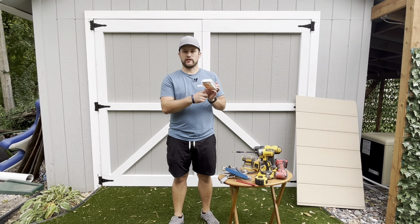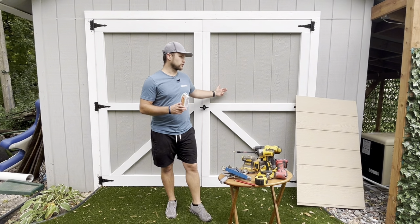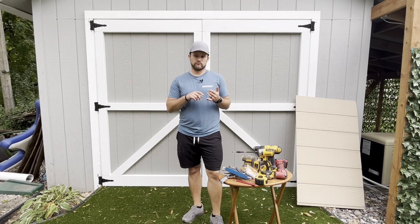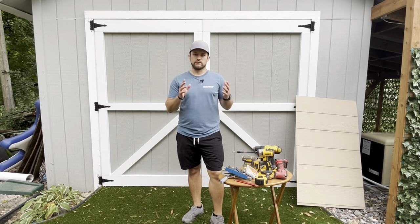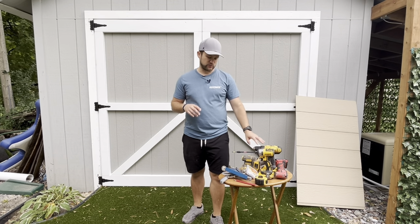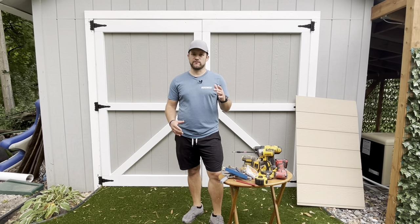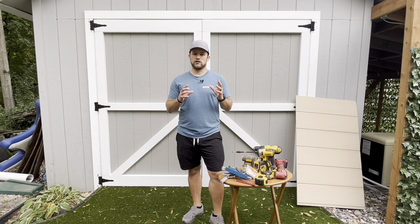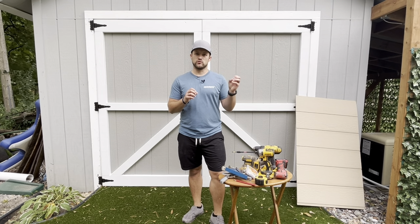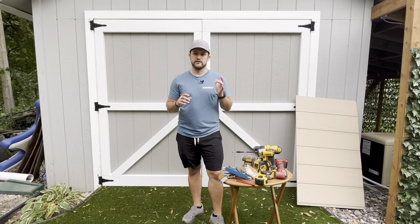I used 8x1.5-inch GRK screws for this project — almost exactly 100 of them, screwing in from the backside. Other stuff you're going to want to think about: blades for your saws. You're doing finished work but it's all going to be painted and sanded, so you don't need the best blades or highest quality equipment. But you're going to want some good drills and good bits. I like to pre-drill a lot of my stuff — I hate building and cutting everything and then having a screw split the wood, especially after painting.